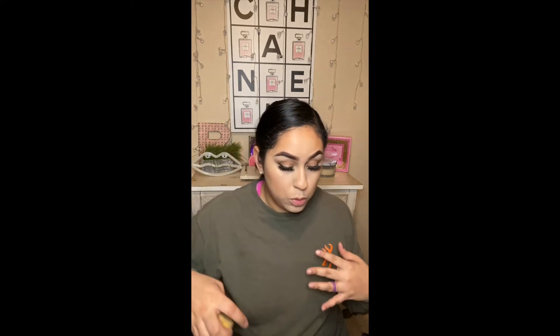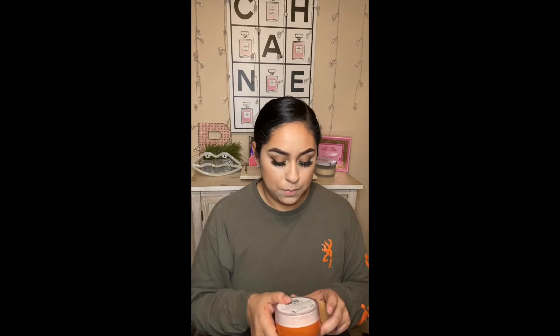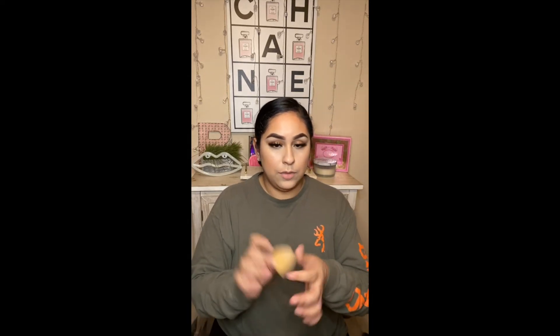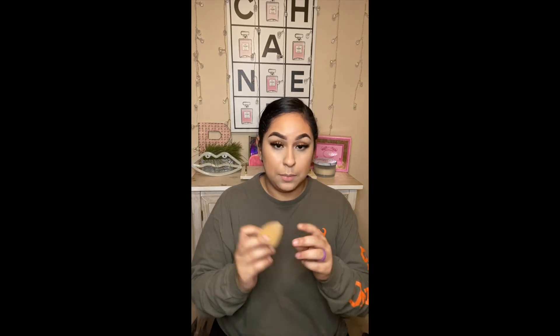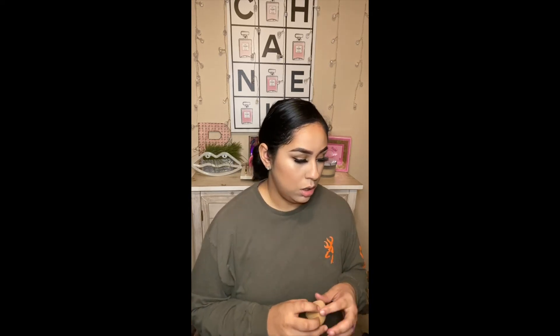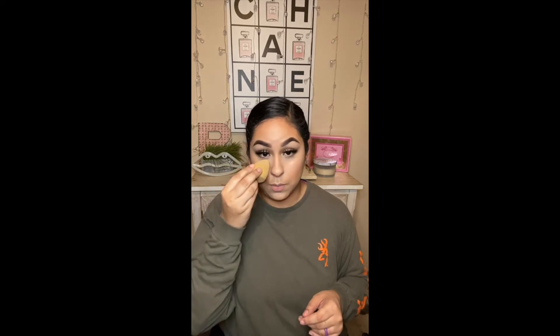Alrighty, so now I'm going to set. If you can't pick up the Beko one, pick up the Air Spun Loose Face Powder — I have mine in Translucent, they have different kinds. I like for my sponge to be a little damp. I always used my Real Techniques sponge to set under my eyes.